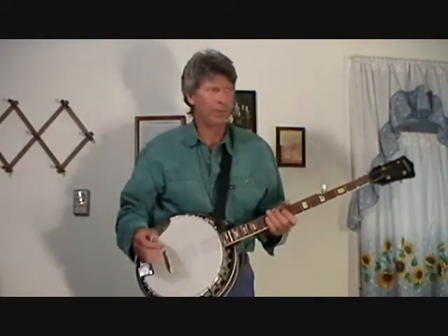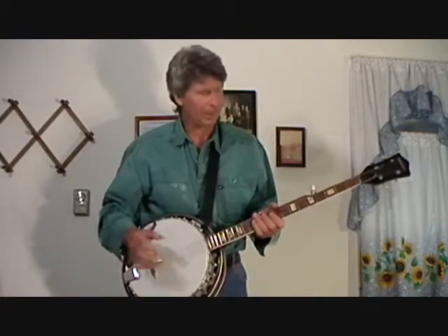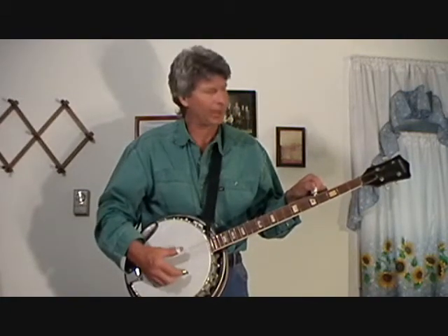Okay, this is the way you want to approach a solo. I showed you in my first video how to play a few songs. 'Rollin' My Sweet Baby's Arms' — here would be a solo. If someone said, take a solo.